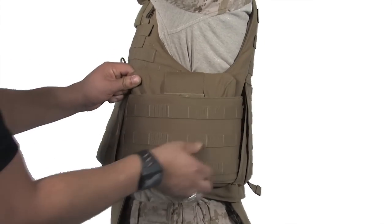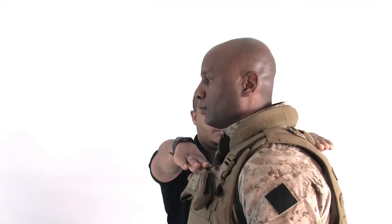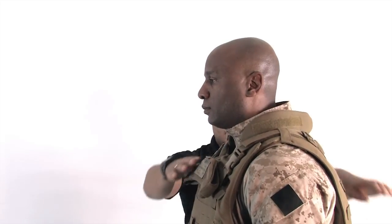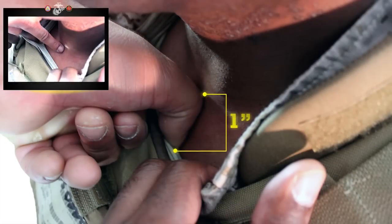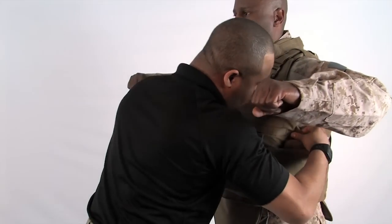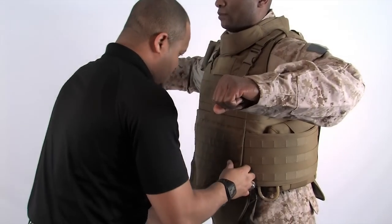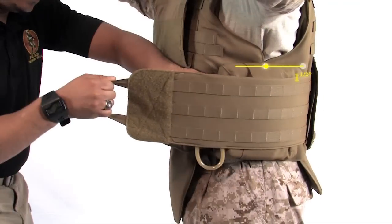The side plate pocket should be as high up in the armpit as possible while still maintaining comfort. Using the buddy system, check the fit of the vest. Make sure the top of the front and back plates are leveled to one another. Using the thumb as a measuring tool, have your buddy make sure that the front plate is within one inch of your suprasternal notch. If the one inch requirement is not met, take the vest off and adjust the shoulder straps. Check to make sure there are no gaps between the vest and your body. Ensure the front and back edges of the side plate pocket overlap the edges of the front and back carriers by at least one and a half inches.